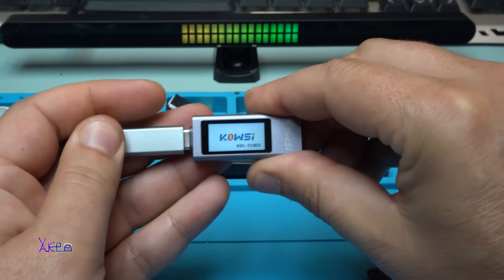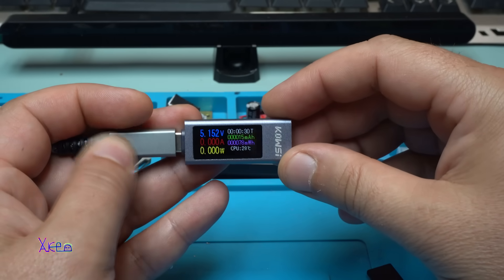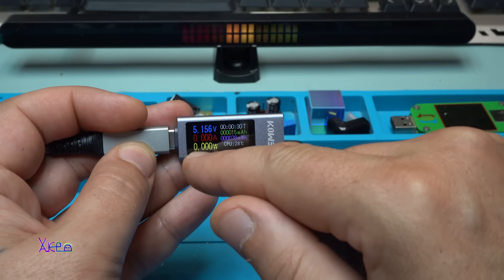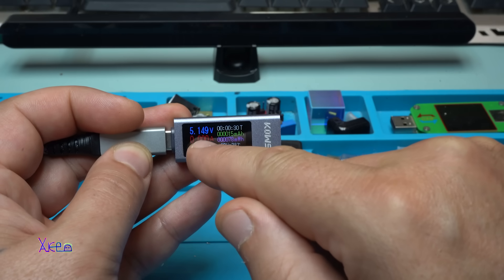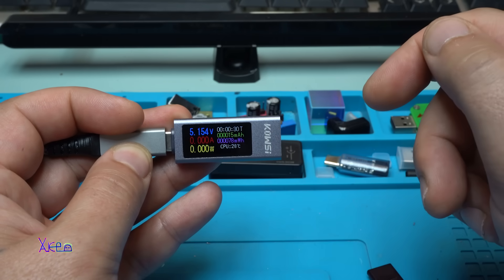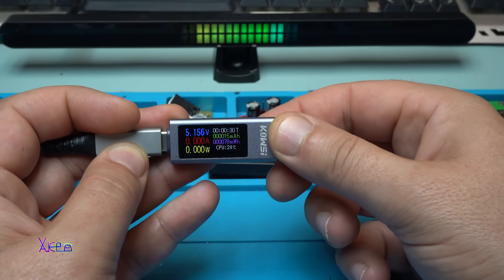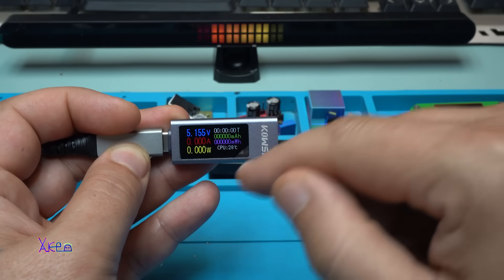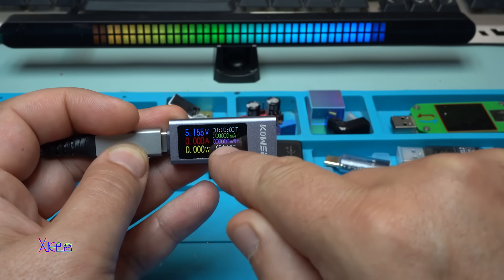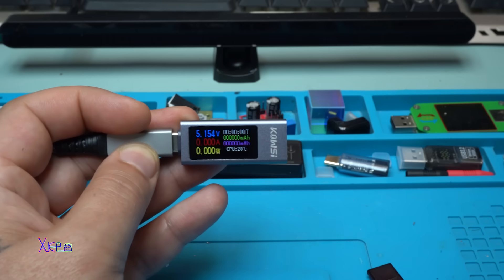Let's power off and power on. You can see that from my power adapter the voltage is 5.15 volts. Beautiful. And how to reset the time — you only need to hold the button, and all measurements are reset. You can see the time, the mAh, everything reset. Beautiful.